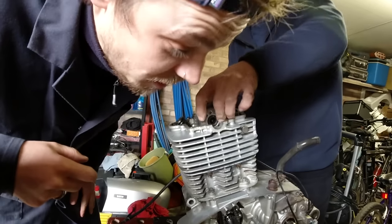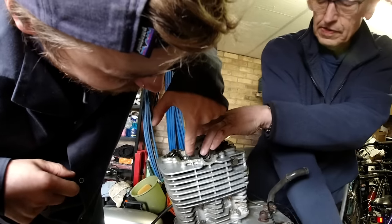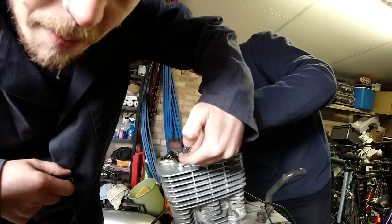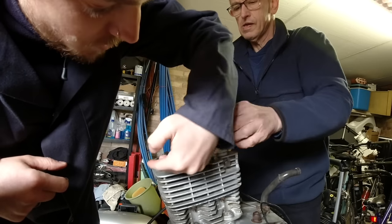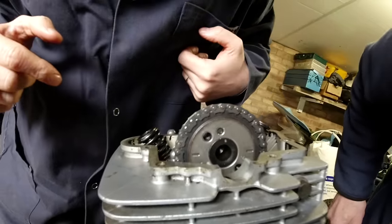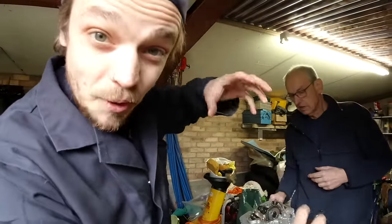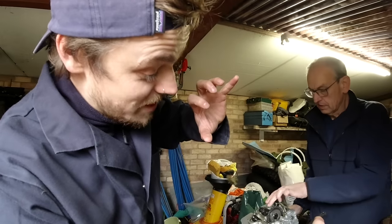We're just aligning the timing chain. You've got two marks here and here, and those marks have to be parallel to this line here - that looks pretty good. You have to make sure that the timing chain is attached in the right place so that both sprockets are in the right place and everything will be working in synchronization. A few moments later - this is an essential part of the process of putting an engine back together: a tea break.